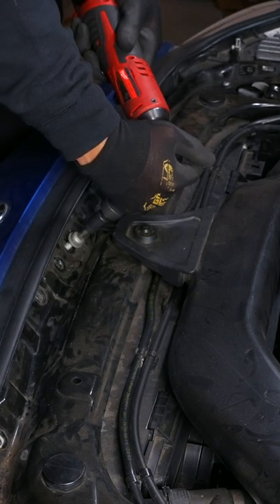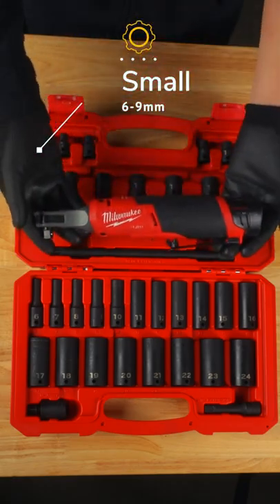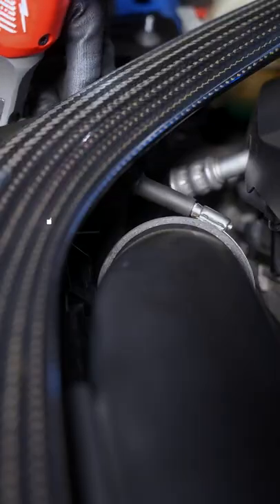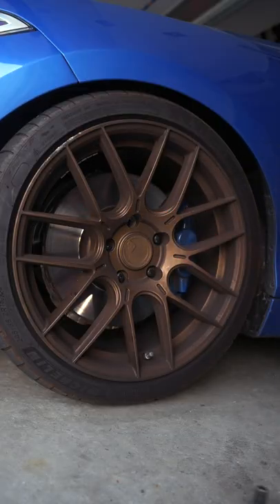Smaller sizes will cover those panel fasteners and hose clamps. Combining it with my favorite ratchet takes care of them in no time. Larger sizes are for your wheel and suspension work, for which you might need a bit more power.